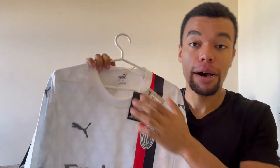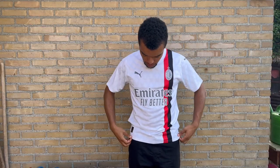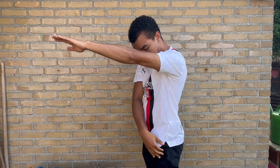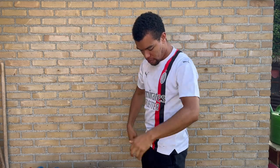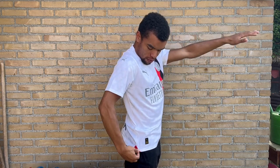I won't take the tags off either because this is going to be a shirt for my collection. The shirt is a size medium, my regular size. I'm gonna try it on now so you can see what it looks like on me. Size medium is my regular size and as you can see the shirt is actually perfect when it comes to the length — some size medium shirts tend to be a bit longer but this one is actually perfect. Overall, the AC Milan 23/24 away shirt is a beautiful fashionable shirt that runs true to size.